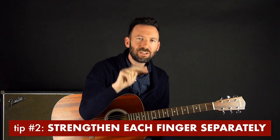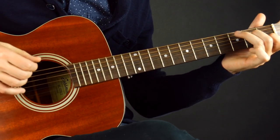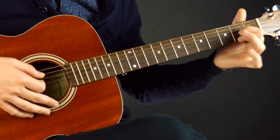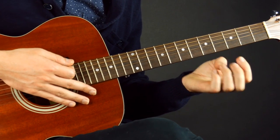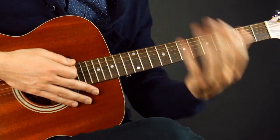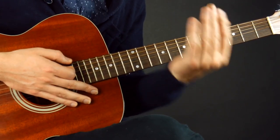Number two is strengthen each finger separately. This sounds counterintuitive based on tip number one, which was to get all the fingers to go down at the same time. But it's not, because a lot of times when you go to play a chord, there's one finger that's slowing everything down. We want to train each finger to be independent so that when you have all of them working together, you don't have that weakest link finger.